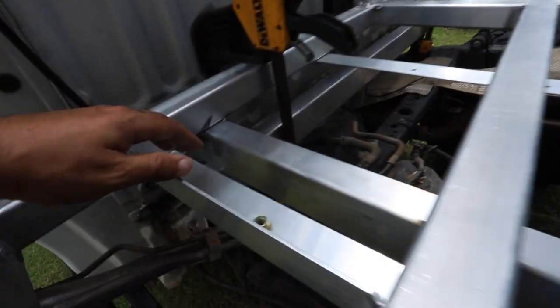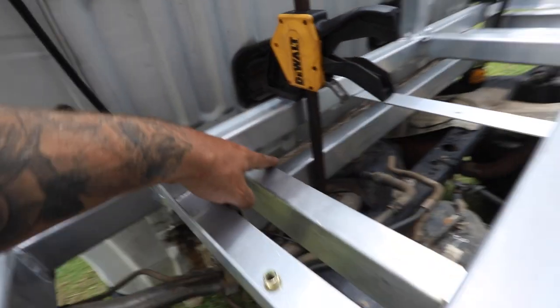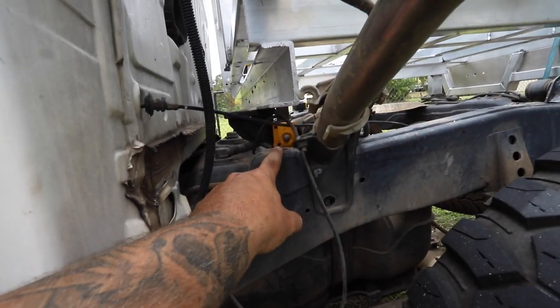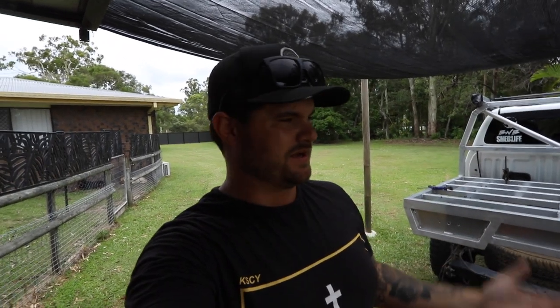These are the mounts that go down to the chassis - this side can be welded because it's flat, but this side is hollow. The two back mounts are good, but when you get up the front where I've put this rail, the mount is right down there. I'm thinking I'll weld this C-channel down here to this one for enough support, then get aluminium spacers to go from the chassis mount up to the C-channel and just bolt it through. I've seen that done before - it is going to be strong enough.